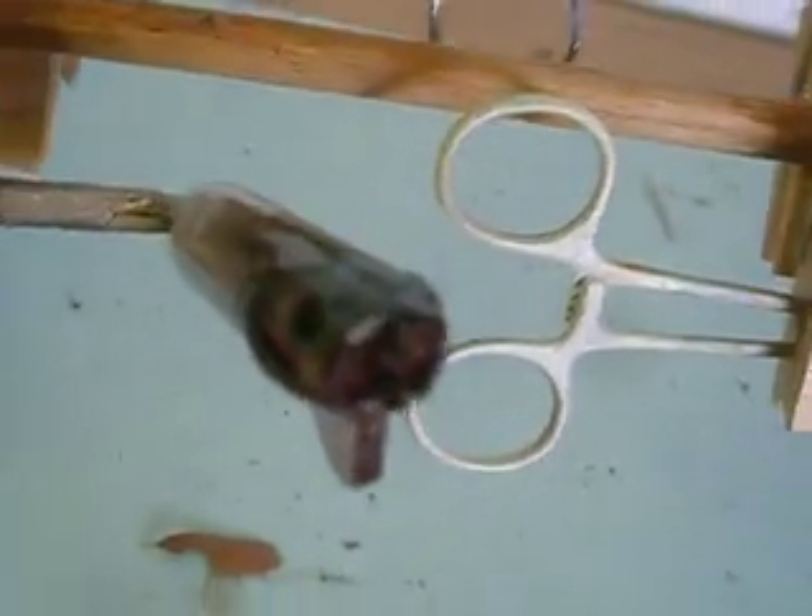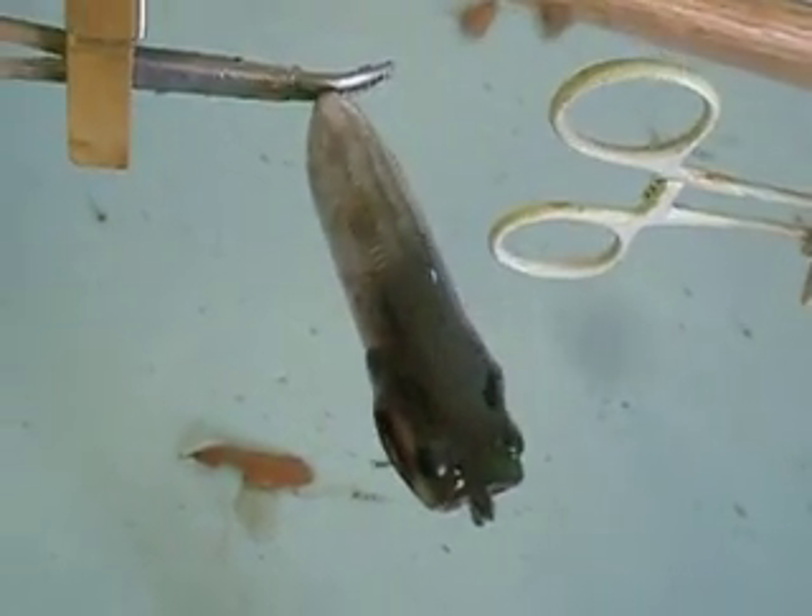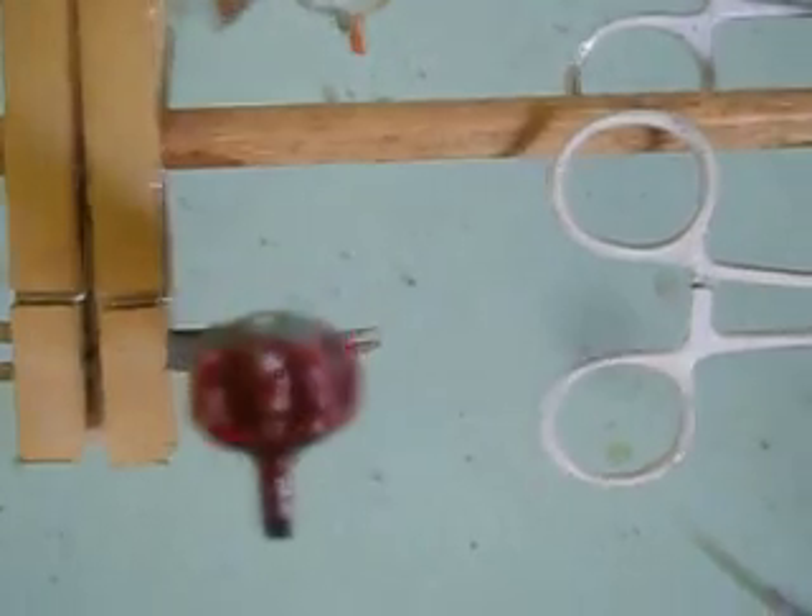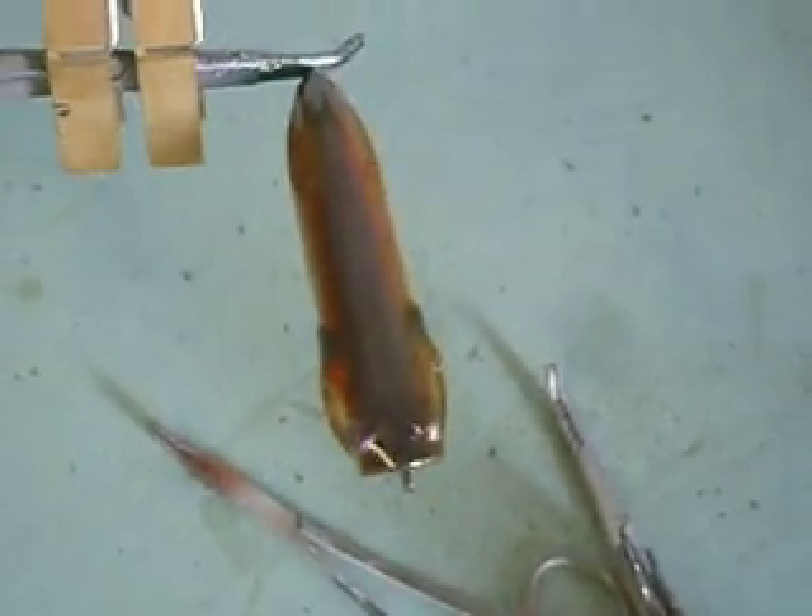These will be up and ready this evening, or you can call dibs on them. Everything is $12 apiece — with hooks or without hooks, same price.